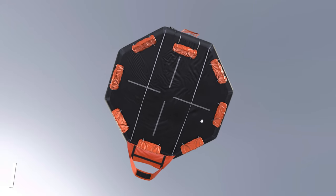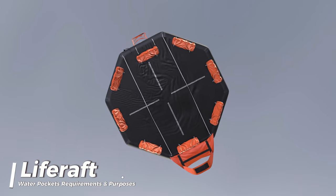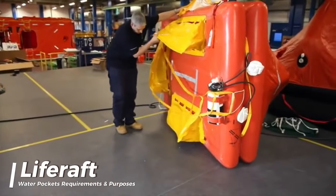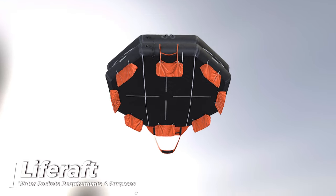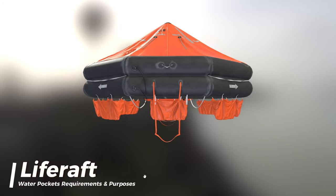The life raft shall be fitted with water pockets. The water pockets shall be of a highly visible color and positioned symmetrically round the circumference of the life raft. Water pockets in a life raft serve the important purpose of adding stability and preventing the life raft from capsizing in rough seas. These pockets are essentially weighted compartments located on the underside of the life raft.